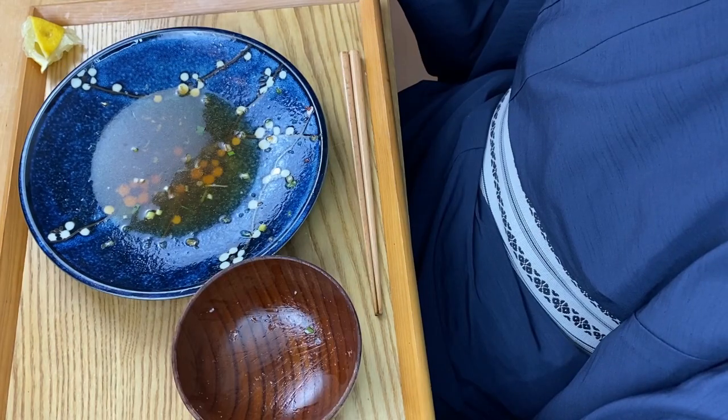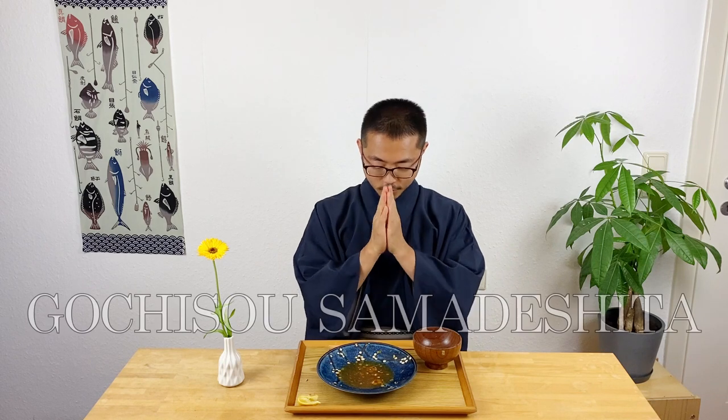That was so delicious and savory! This is a dish that doesn't require any special ingredients at all, so I hope you give it a try. I hope you enjoyed the video — if you liked what you saw, please hit that like button, and I'll see you in the next video. Bye!